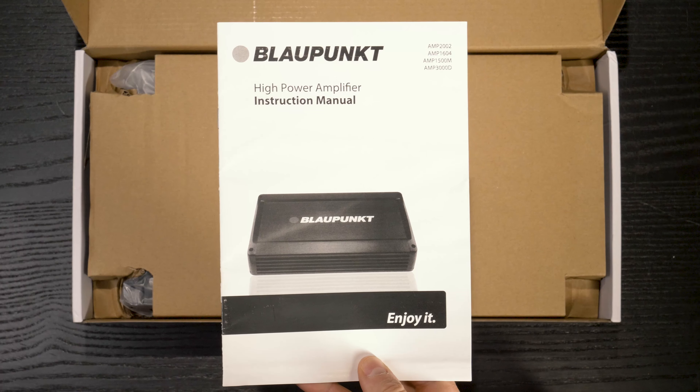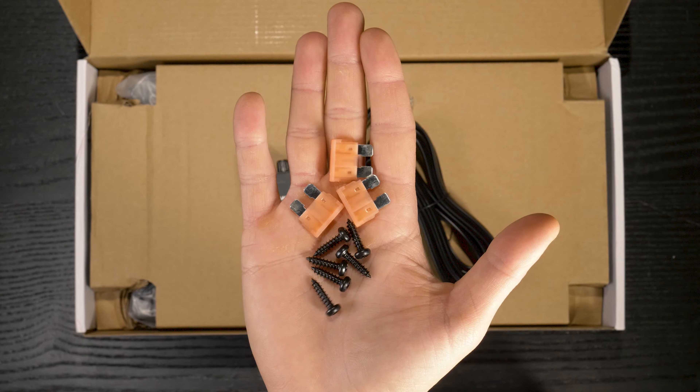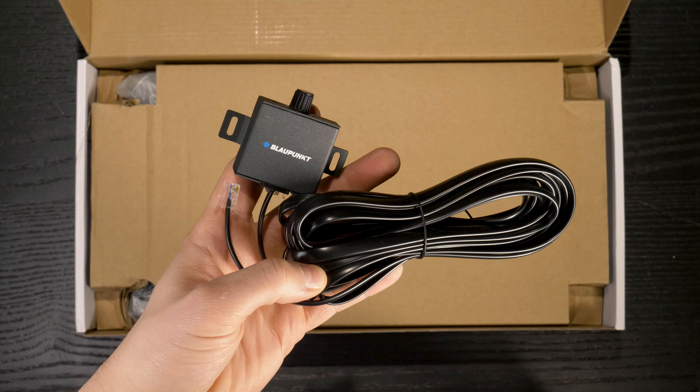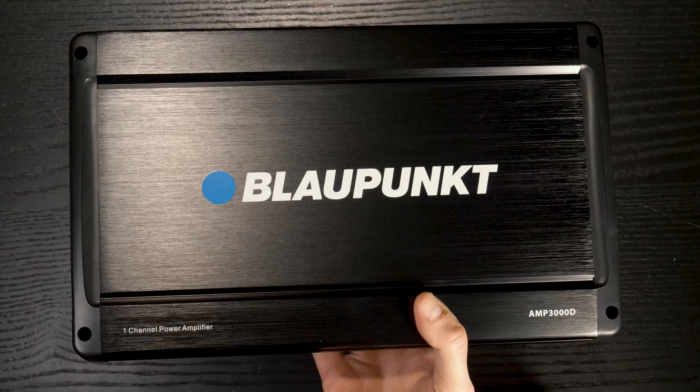Inside the box: instruction manual, hardware, fuses, remote bass control and extension cable, and the monoblock amplifier.